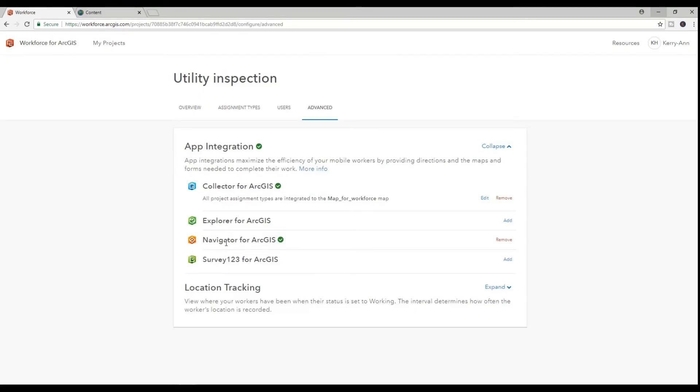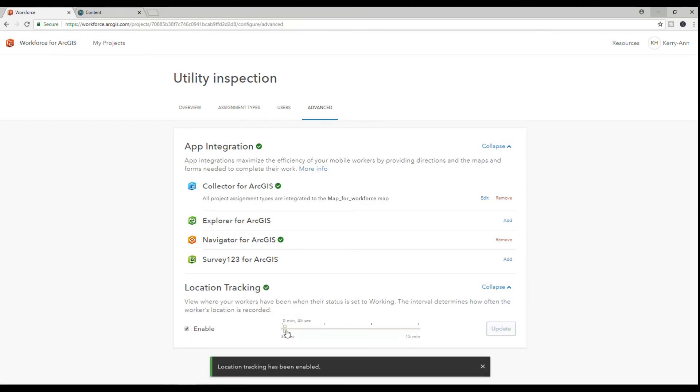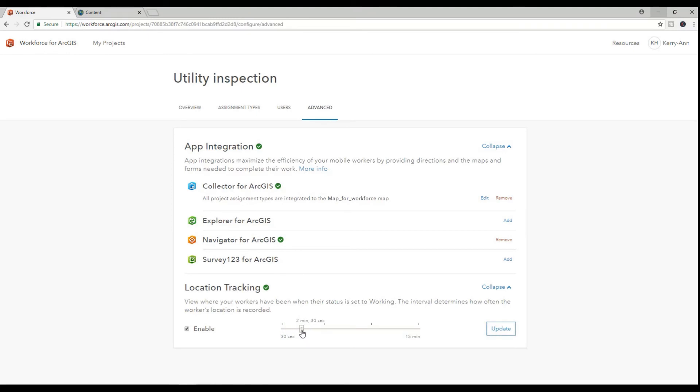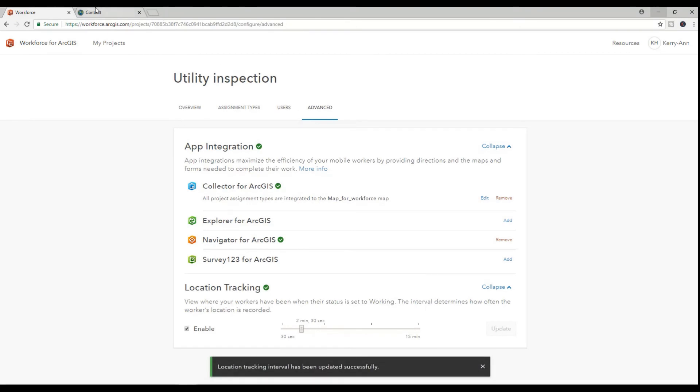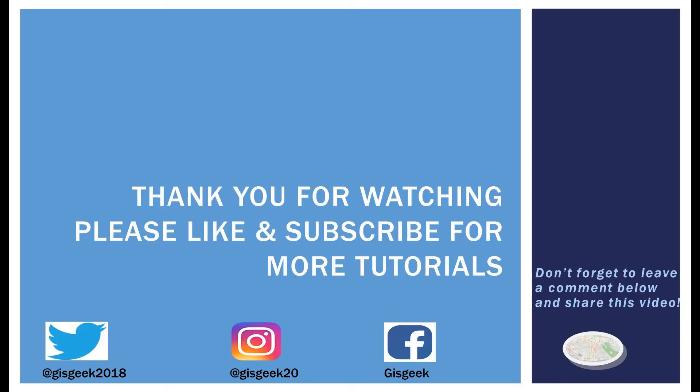I will do one last thing before I start to assign tasks, and this is to enable location tracking. In the next tutorial, we assign tasks and collect them in the field. Thank you so much for watching — please don't forget to like, subscribe, and share this tutorial with a friend or colleague who would benefit from this information. Leave a comment below to let me know how you like the tutorials or if there are other tutorials you'd like to see. Thanks again and see you next time.